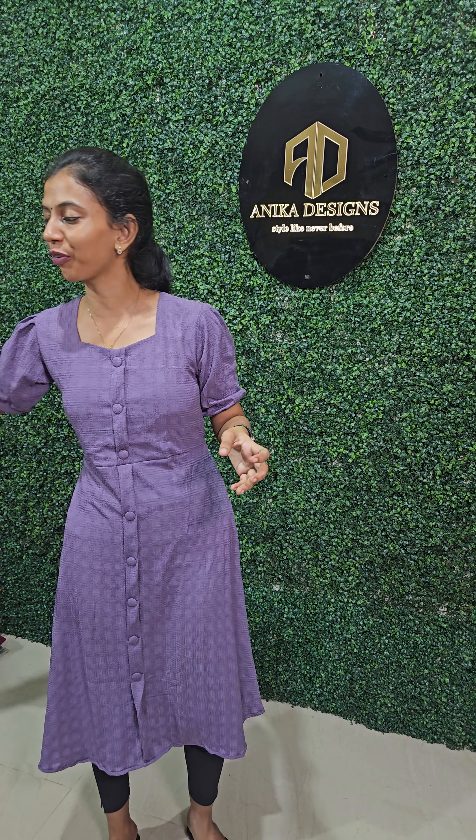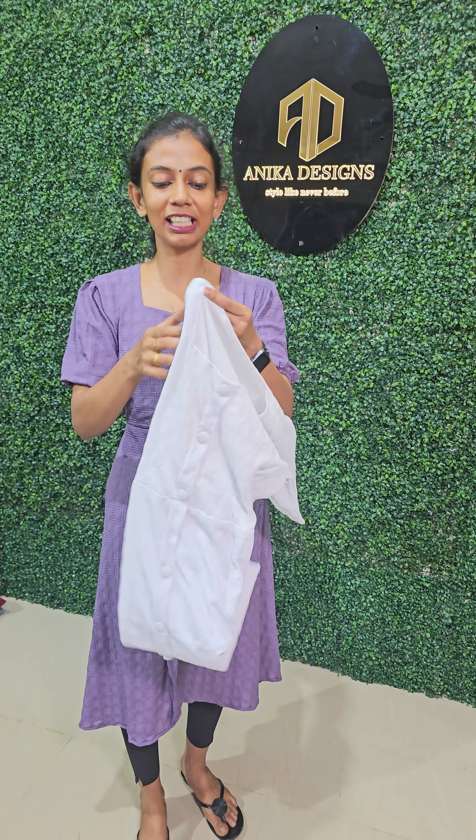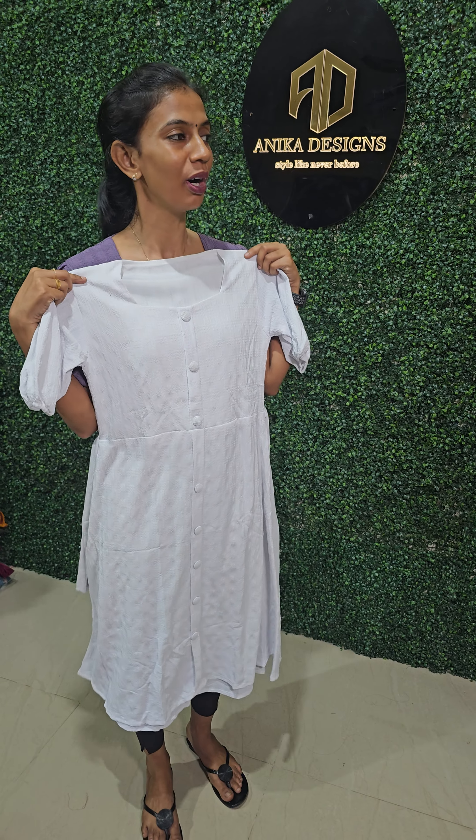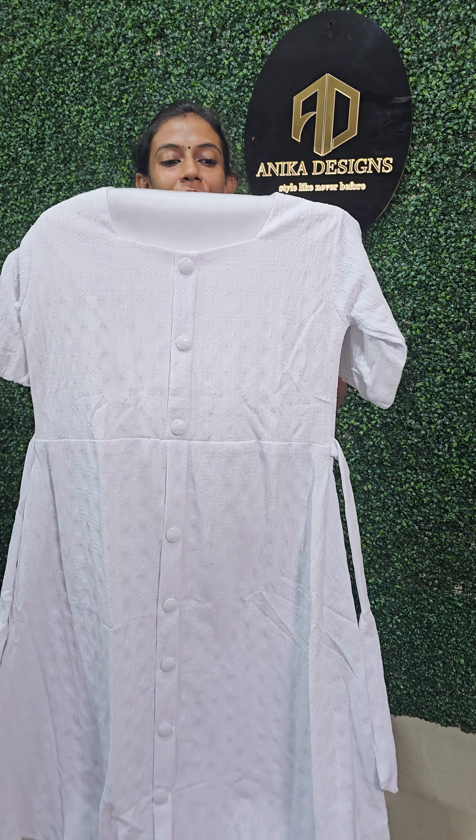That's a white. If you find it, you can see it here. I will show you the color — pure white. There is a full button and half button available.